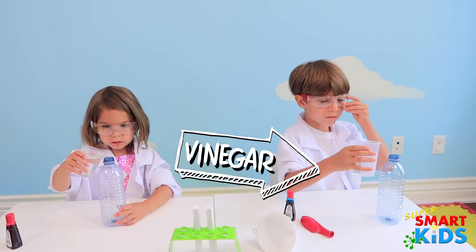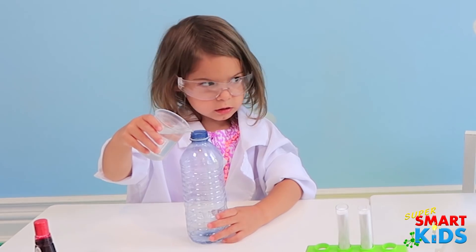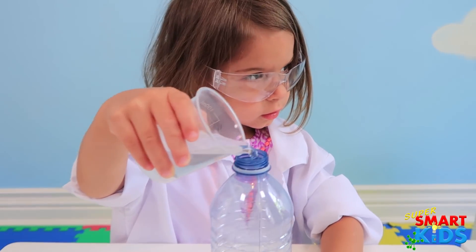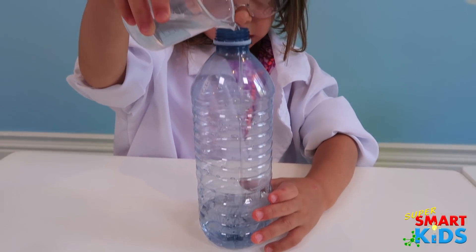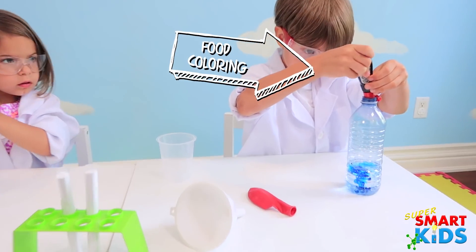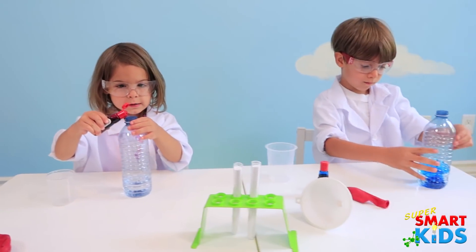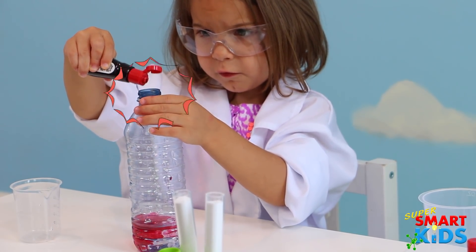Okay, vinegar, we're going to pour in the bottle slowly. And now, put some food coloring inside the bottle. How much? Just probably like four drops. Can you do four drops? One, two, three, four.